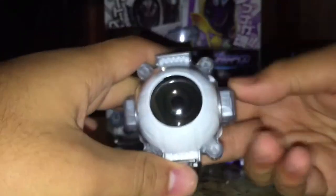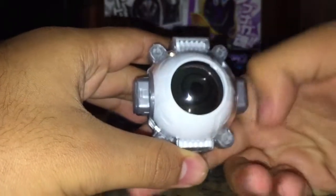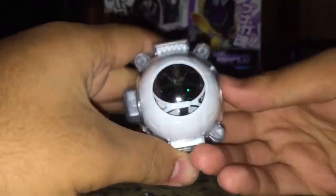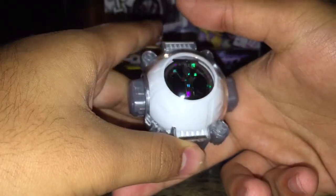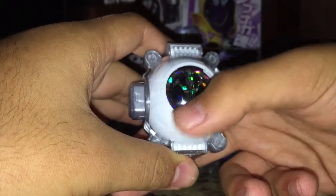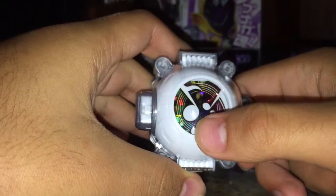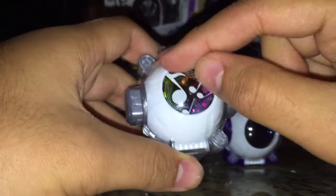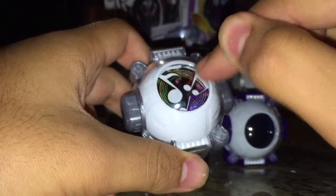Here are the four slides. First you get the generic black icon, then you get number 06, the Damashii, which features a string along with four music notes. The Omega Drive has a supersonic sound ring effect, and there are also three music notes in front of it.